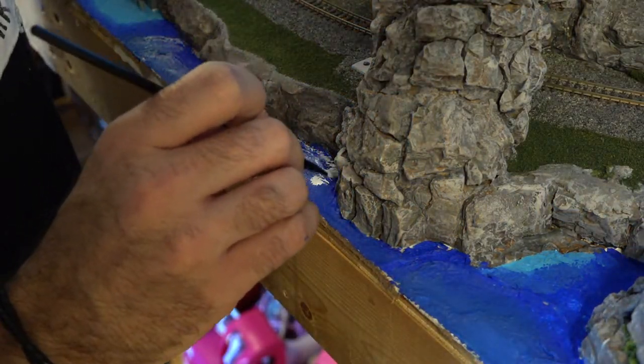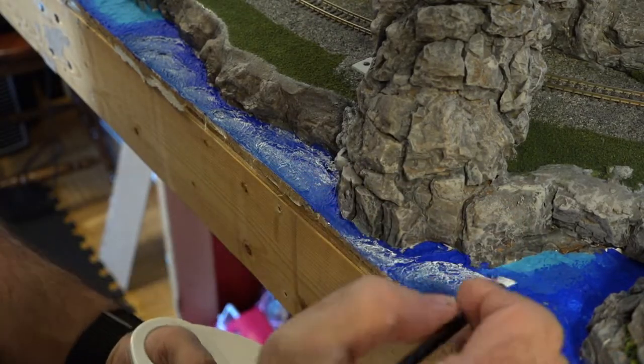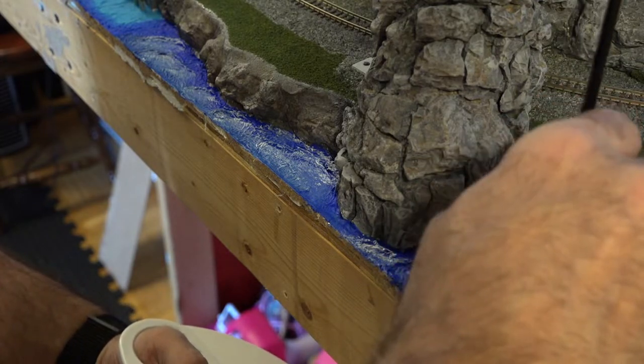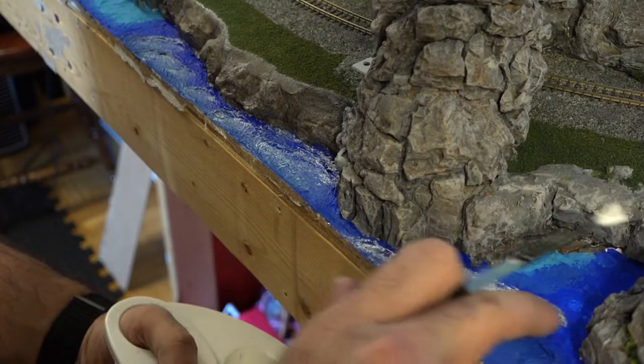On this corner I'm using a Q-tip — it's looking good. For the bigger waves I'm going to add some more white caps, pull the acrylic paint back, wet my finger, and blend everything together.